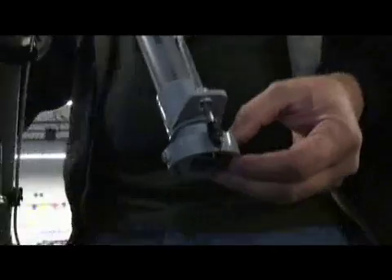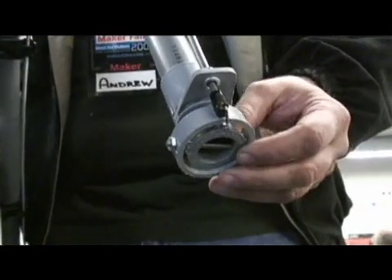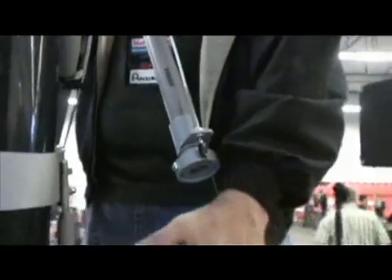These little rings are the jet vanes, and they pivot in a counteracting measure — as this one's moving up, the other one's moving down. That washes the thrust back and forth and spins you on axis.